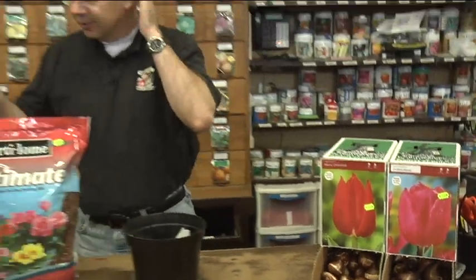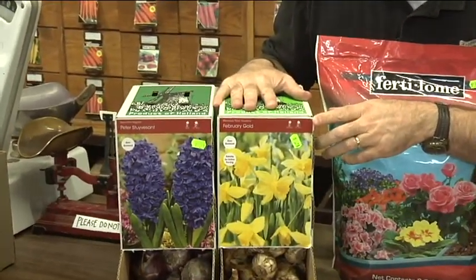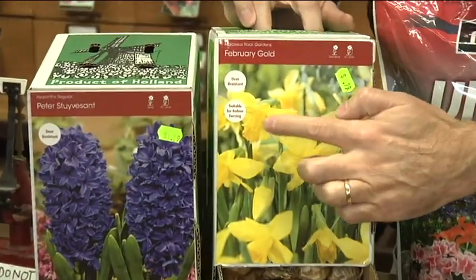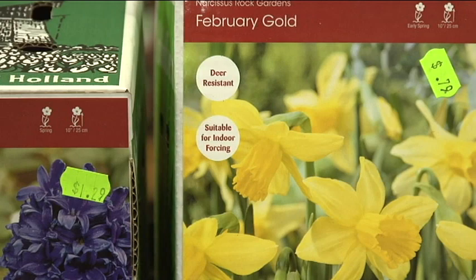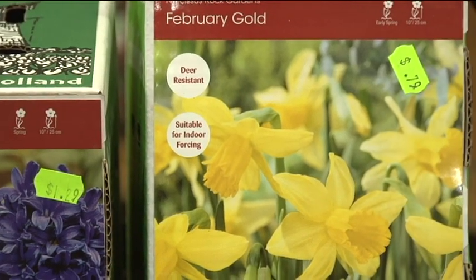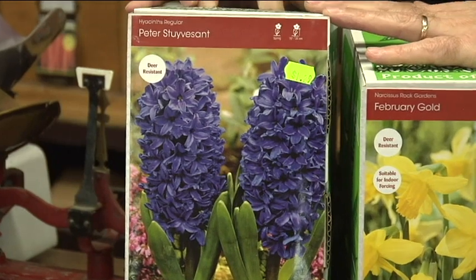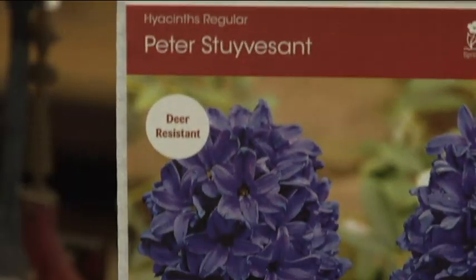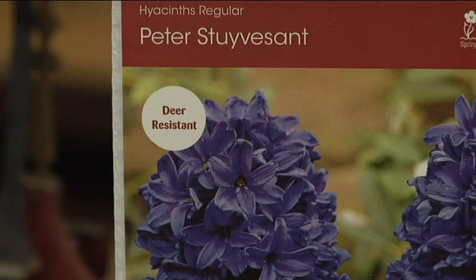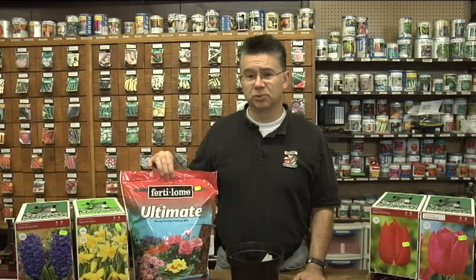For daffodils and hyacinths, those will bloom really well indoors also. For daffodils, stick with your miniature daffodils — any that are 10 inches tall or shorter. Those will also have tags that say 'suitable for indoor forcing.' The larger full-cup daffodils don't do well in a small pot. But hyacinths — pretty much all varieties will force really well. You can do any of the hyacinths and they'll do just fine. When selecting your bulbs, make sure you get the biggest, best quality bulbs. Bulbs from Holland are always going to be your best bulbs. Look for a tag on the box or bag that says these are good for forcing; otherwise, they might not force as well as you'd like.